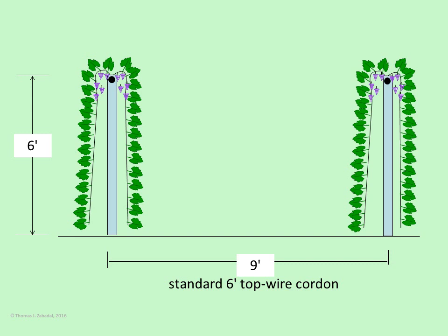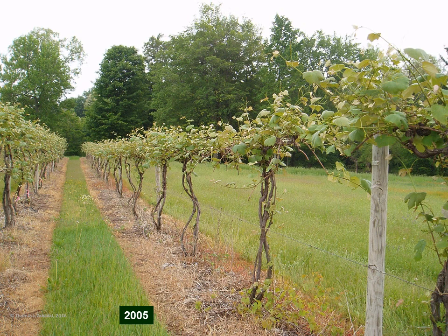A typical Concord Vineyard in Michigan has a row spacing of about nine feet. Here at the Southwest Michigan Research and Extension Center — which we'll henceforth call SWIMREC — we have this top wire cordon Concord-trained row of vines, six feet tall, and in this case multiple trunks rather than a single trunk.